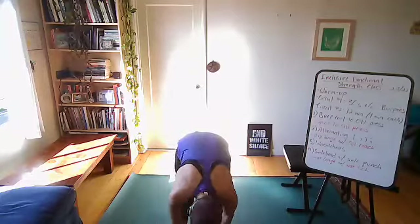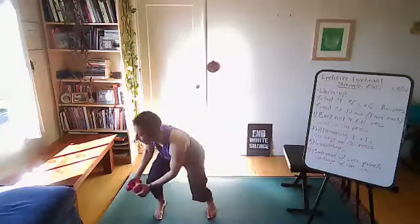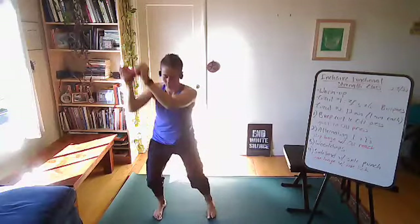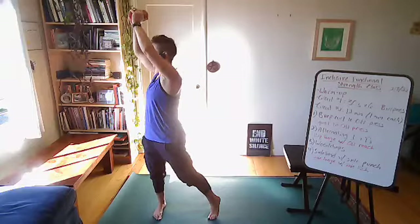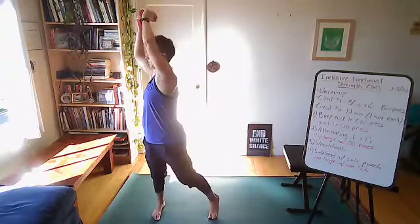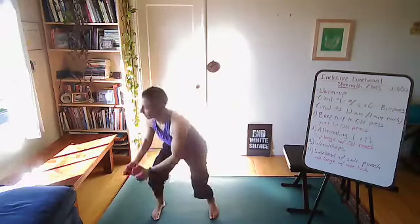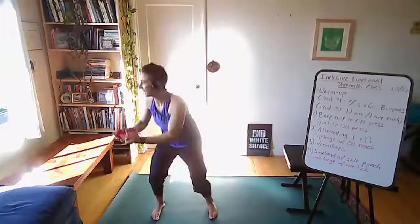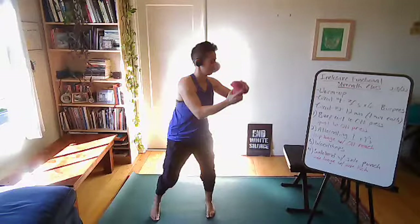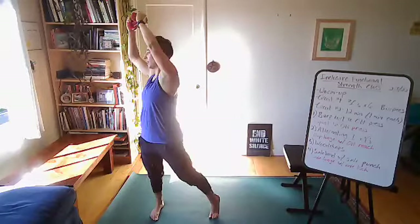We've got two more minutes — coming to your wood chops. Remember, find the exhale as you chop the wood. Use your breath to facilitate the movement here. This is your last minute and a half. Three, two, one, and stop.